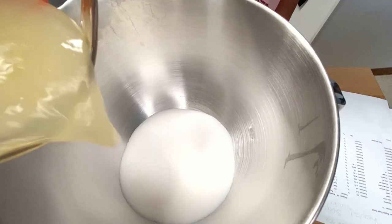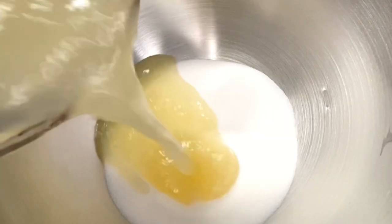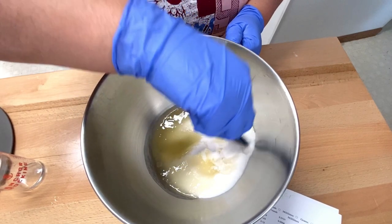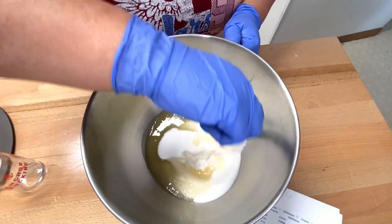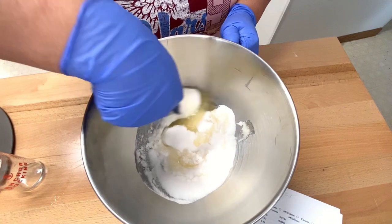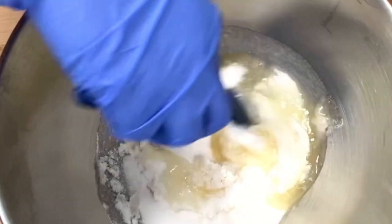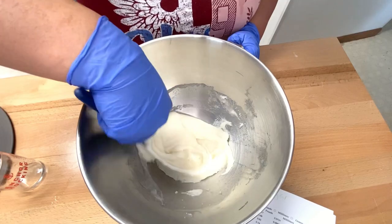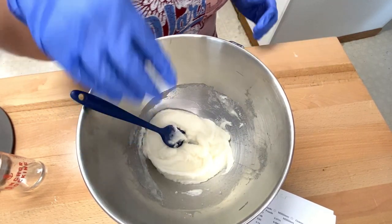Once it's at the oil phase, we are going to add in the fragrance oil and the Optiphen. To the sugar, we are going to add in our oils. I'm just using a little spatula to mix this in well and incorporate the oils, and once everything is mixed in well we'll move to the next step.